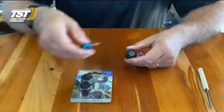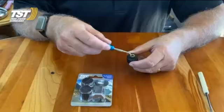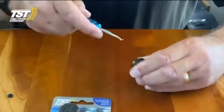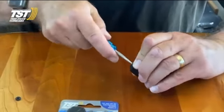What we're going to do is take a pick tool — you need something like a dental pick or a heavy duty needle. You can put that in here and grab that rubber gasket and pull it out. You've got to be careful of the center pin.